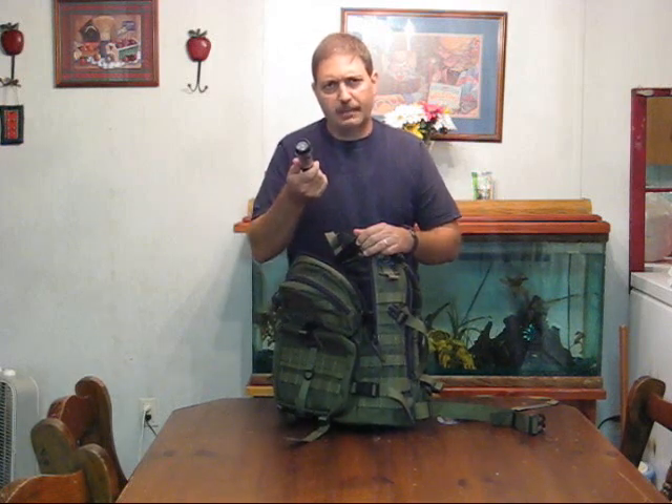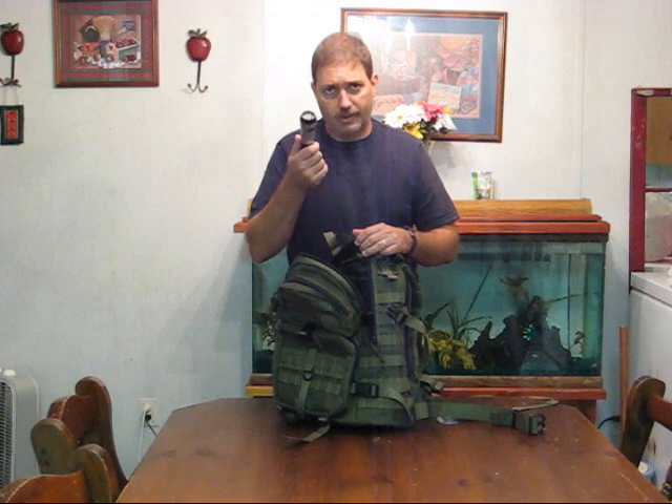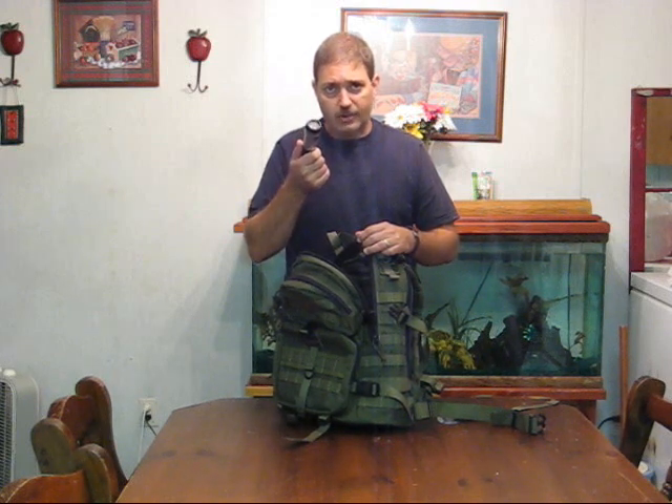The reason why I recommend a hand crank or dynamo flashlight is because you don't want to replace the batteries. You don't want to reach into your pack in the middle of the night, find your flashlight, push the button, and have the battery be dead. That's why I like these little hand crank flashlights.